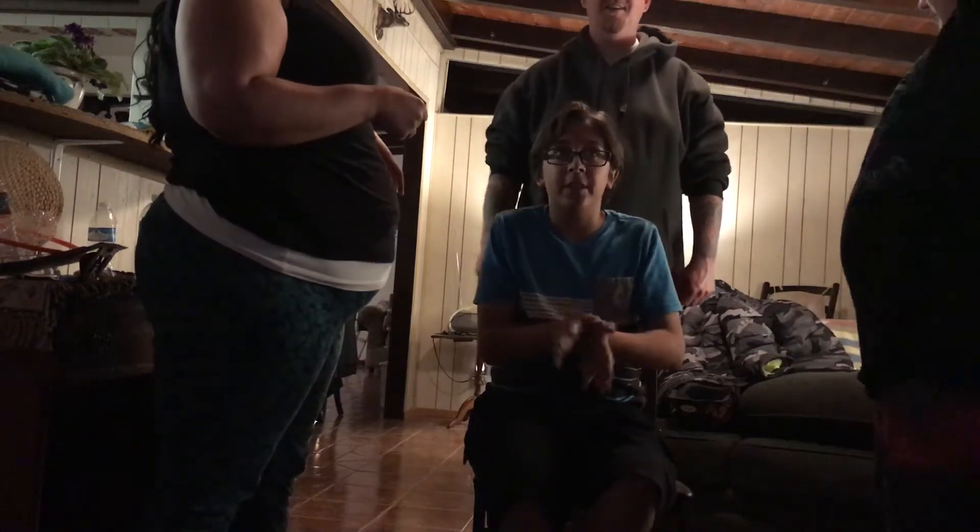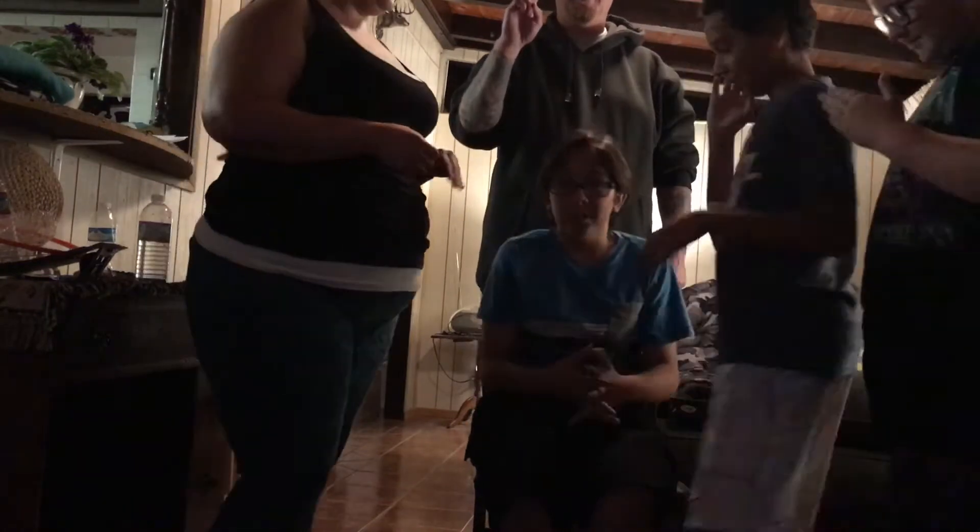Hey guys, welcome back to my channel. We're going to do the finger lift challenge. I'm here with Isaiah, Jeremiah, Tyler, and my mom. Let's do it.